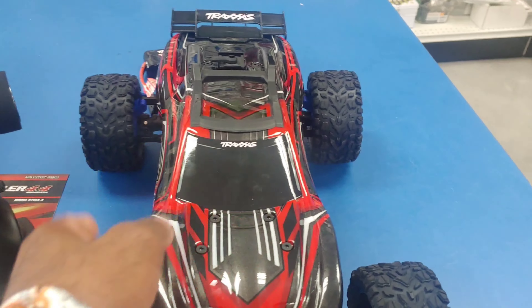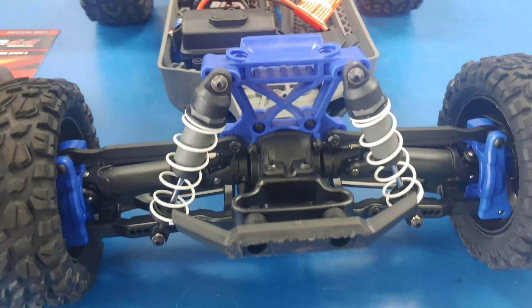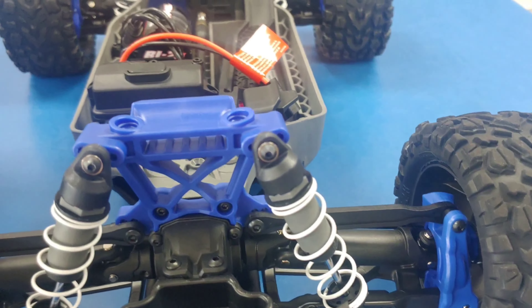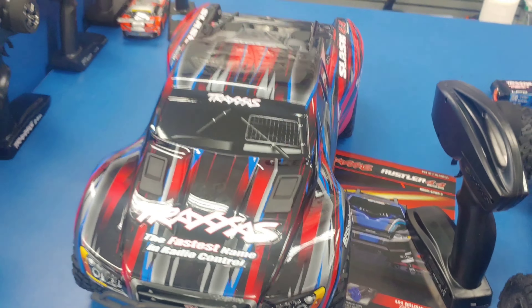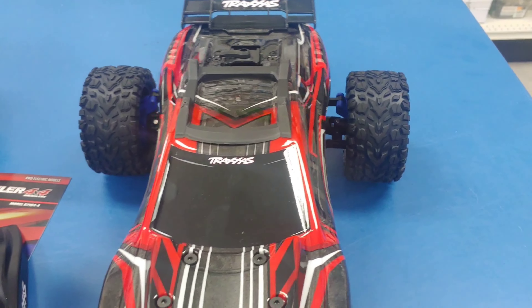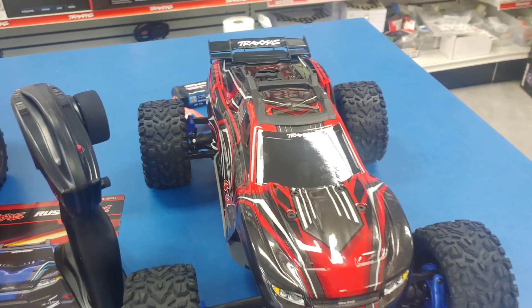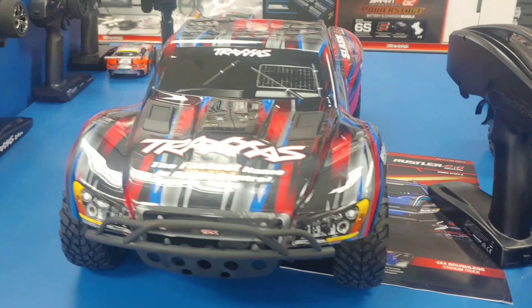This Rustler kind of resembles the current 3S Rustler, except it does have a different system in there. I'll look at it more in depth at some point, but it does have the heavy duty stuff on it. You can see they colored it blue on this one, and they did the same thing on the Slash 4x4. These are going to run you $329, I believe.